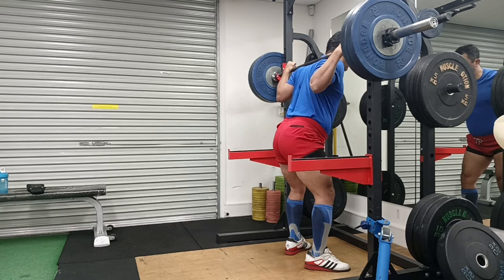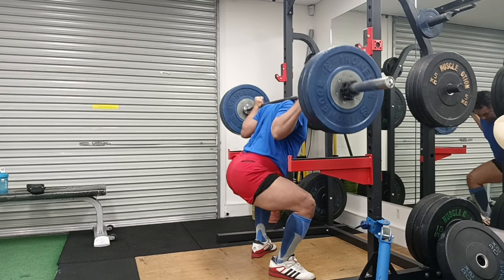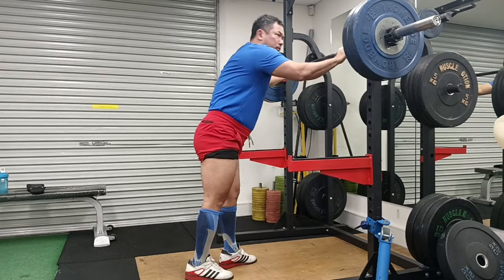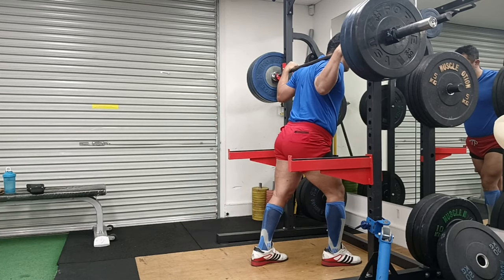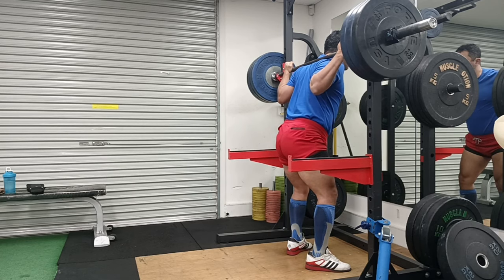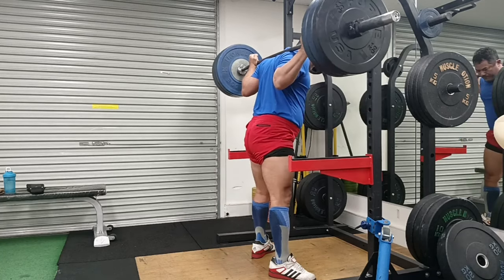My decision to do 200kg was pretty much a last-minute thing because I was feeling that strong even after doing a set of 180kg for three reps. I had setbacks with SI joint pain and my shoulder blade playing up. I started taking some peptides for rehab purposes and to rebuild tissue, and it really helped. I'll leave links throughout this video if you want to click on them.